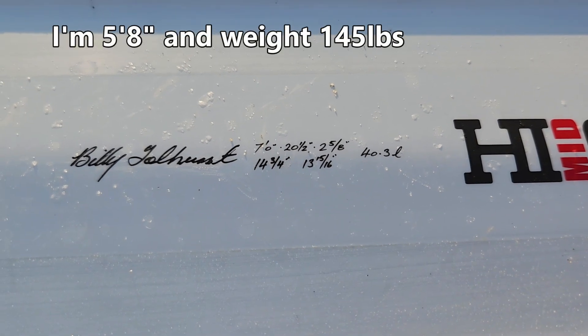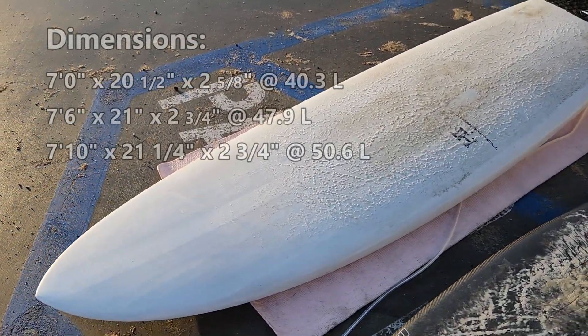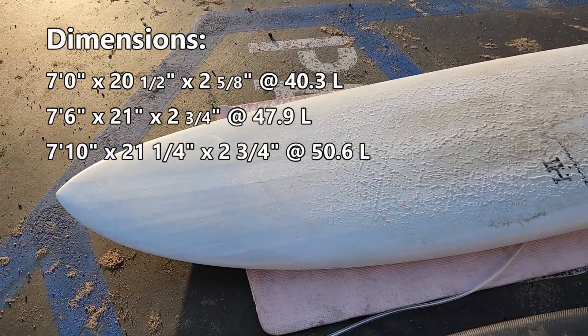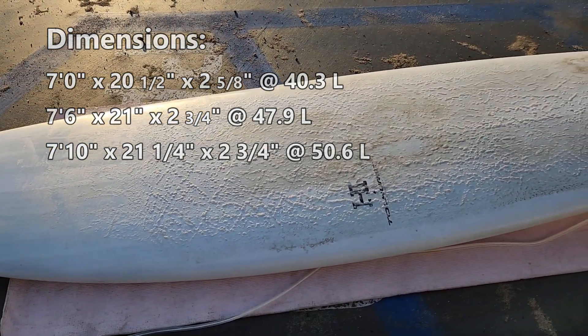This is actually the shortest and smallest volume version of this model. The other two sizes include a 7'6" that comes in at 47.9 liters and a 7'10" at 50.6 liters.